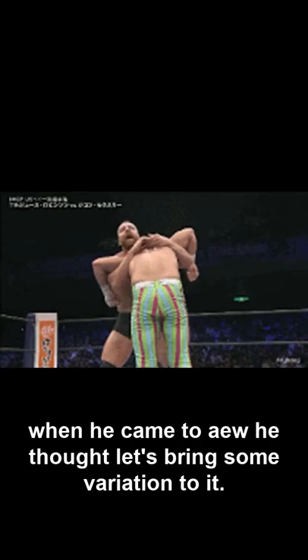When he came to AEW, he thought let's bring some variation to it, so he changed to Paradigm Shift, which looks like a brain buster. He didn't completely change the finishers but used some varieties of it.